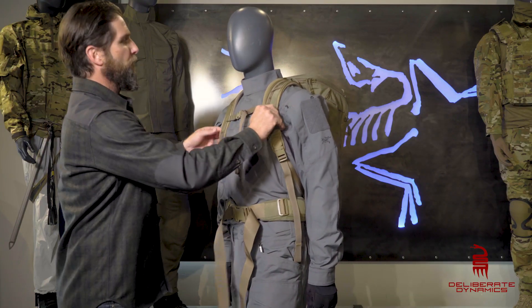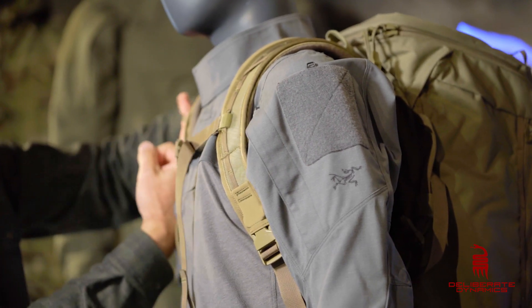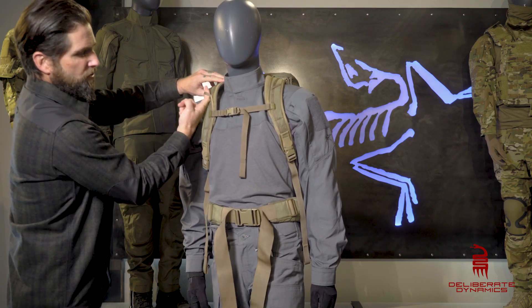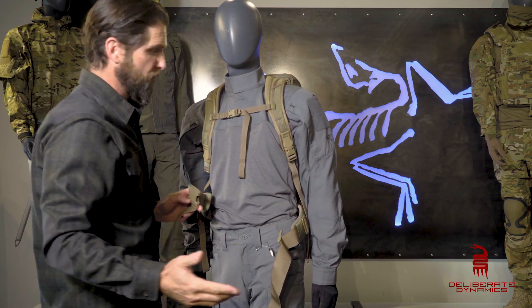As far as the straps themselves, this go around they've actually doubled down on the padding on the inside. They've got daisy chains going all the way down, even little spots for you to hook up your bladder's mouthpiece. As far as your waist strap, that waist strap is removable, which is kind of cool.